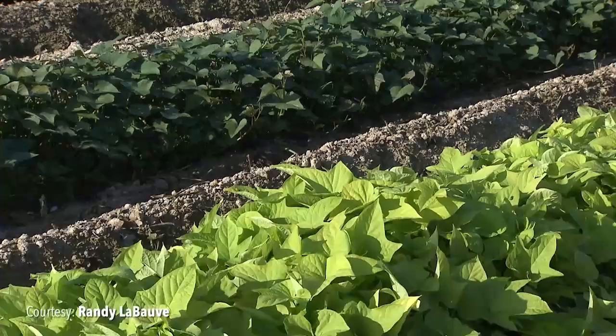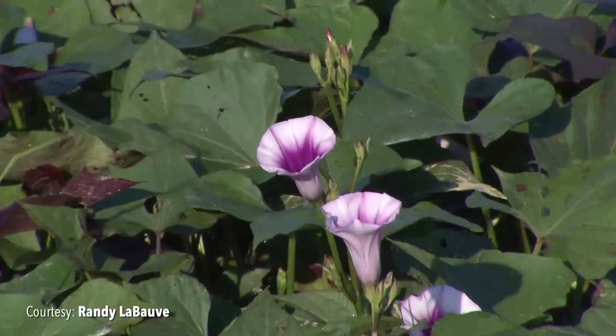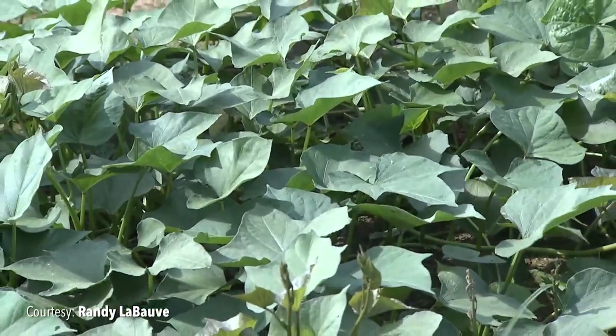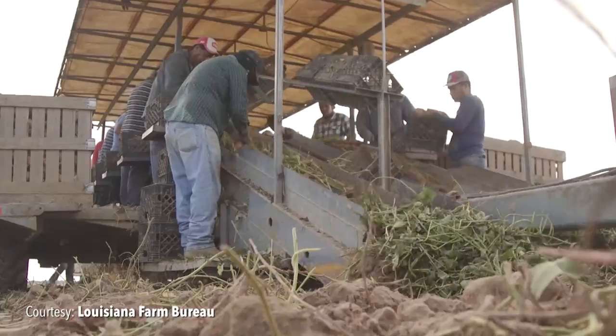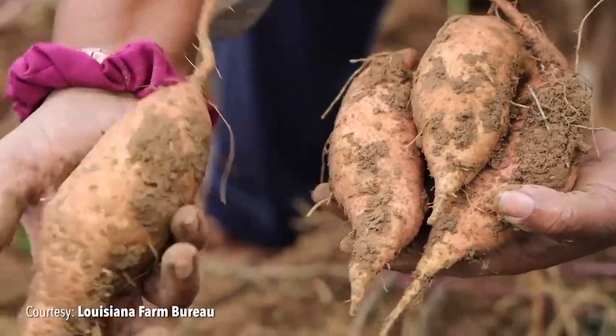Hey friends, I'm Crystal Bessie with the Louisiana Farm to School Program. This month's Louisiana Harvest of the Month was grown by our nation's first president, George Washington. It's a root, but its leaves are also edible. Have you guessed it? It's sweet potatoes! Now let's learn a little more about the sweet potato, a vegetable with a history as colorful as its bright orange flesh.